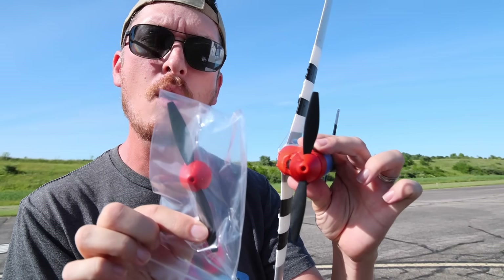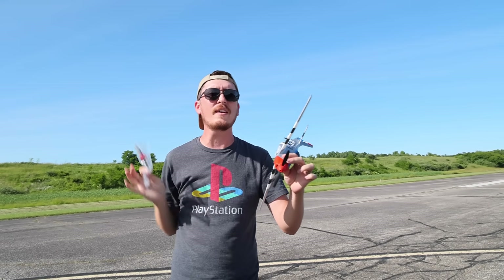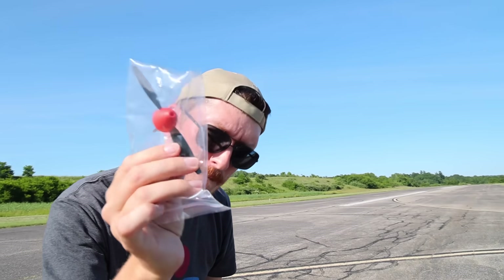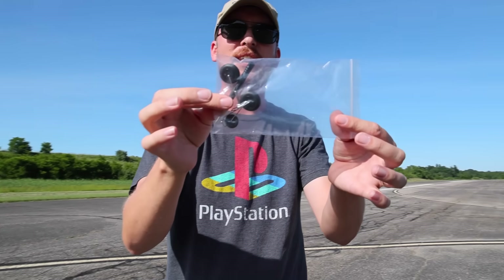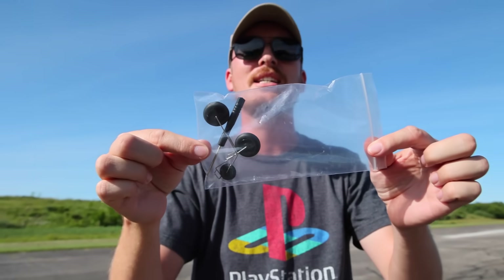They give you a spare prop with this airplane. Since when do we get free props in the box? Horizon could have made more money. And last but not least, they did include landing gear and a screwdriver, so I think I'm going to do a hand toss — we might try the landing gear in a later video.